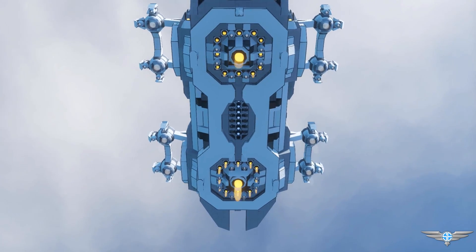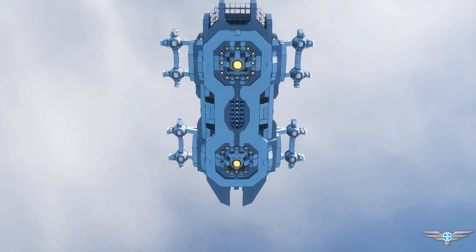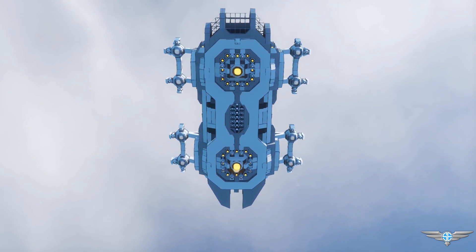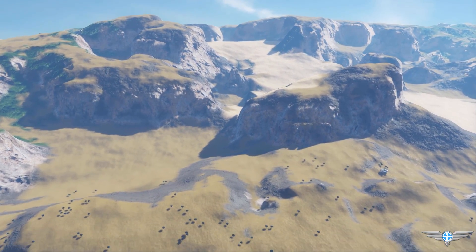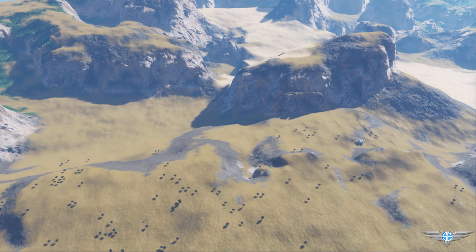What is up guys, Rysom here and welcome back to Space Engineers. Planets are here, ready to be conquered and explored. But what good is exploring a planet if you don't have a ship to fly around in?